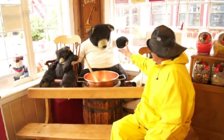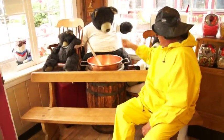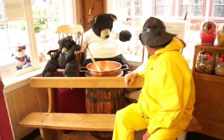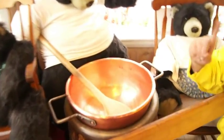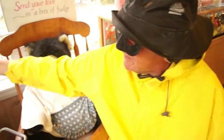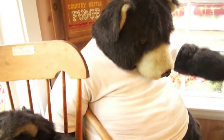Hi there, Papa Bear. Can I shake your hand again? I see that you got a promotion — you went from being a greeter to now you're a fudge maker. Looks very good in there, very delicious. Listen, keep up the good work, because this is the best fudge in the area. You know that. Take good care. Can I shake your hand again, buddy? Thank you. Bye-bye, baby bear and mama bear.